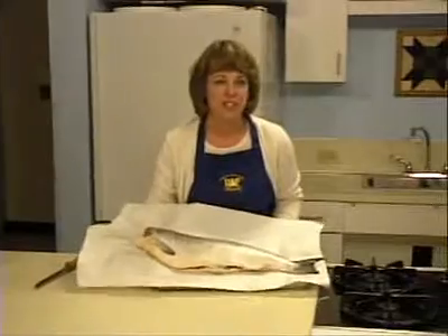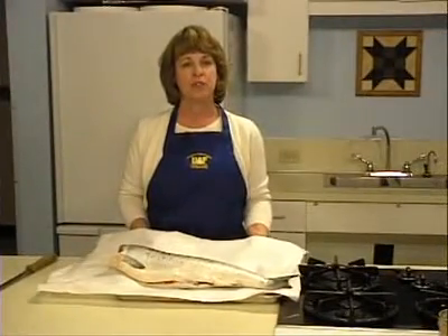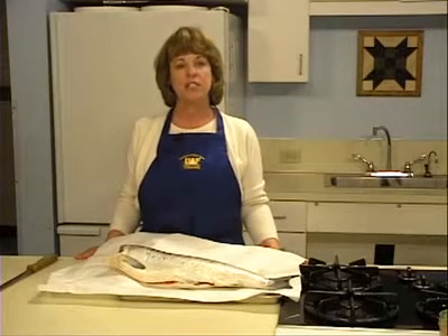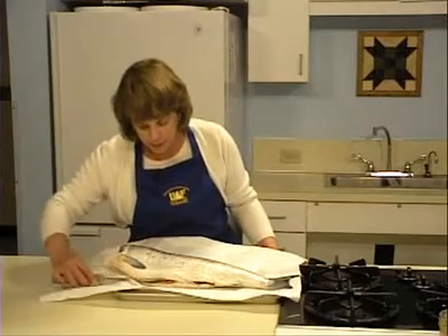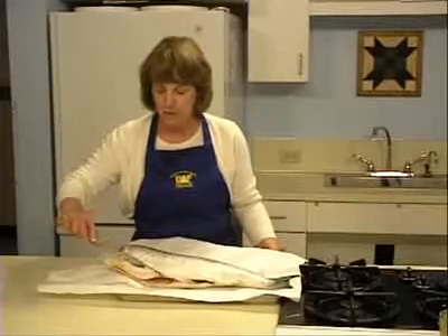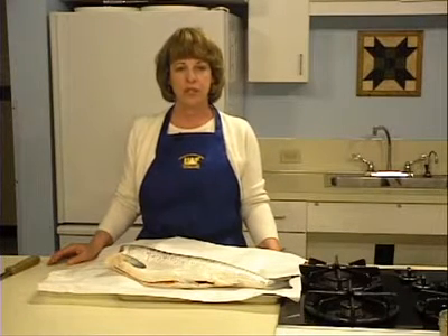When you catch fish, handle them with care to avoid bruising. Be aware that exposure to the sun or heat may cause the quality of the meat to deteriorate. Bleed fish immediately after catching to increase its storage life. Remove the internal organs and rinse the fish inside and out. Keep your fish iced, refrigerated, or frozen until you are ready to can. The fish should be stored at temperatures colder than 40 degrees Fahrenheit.